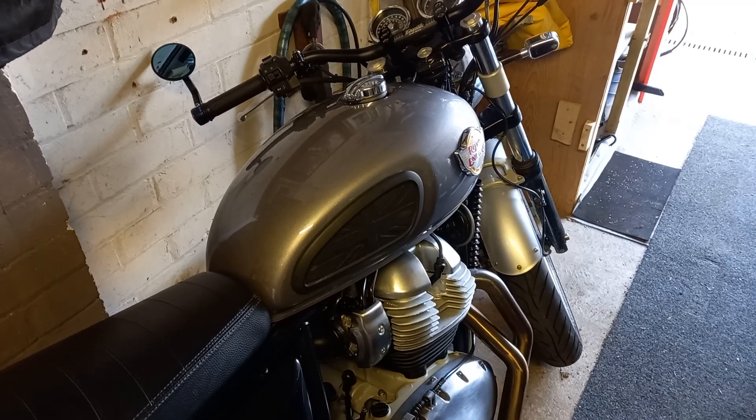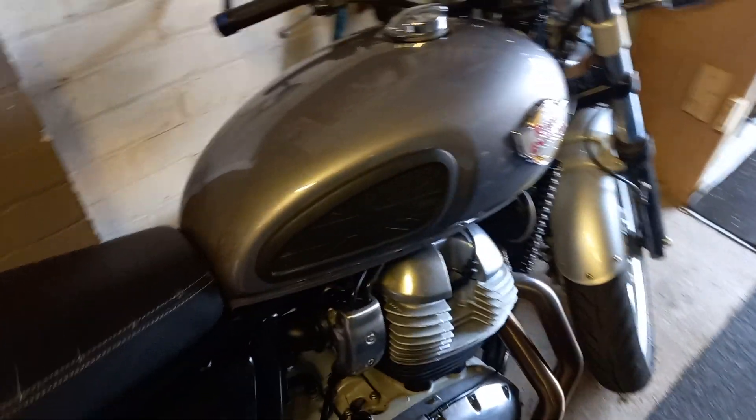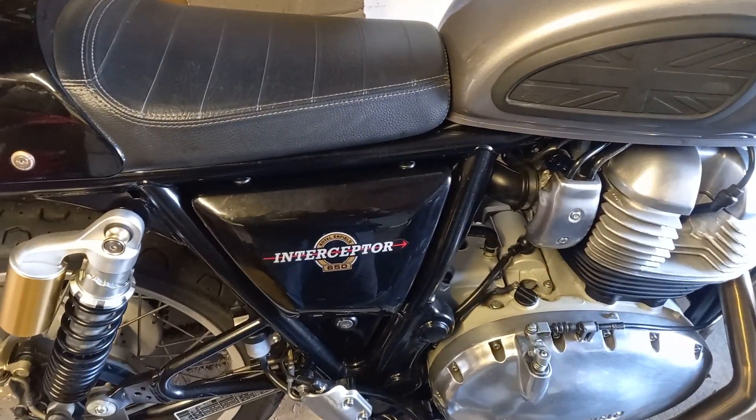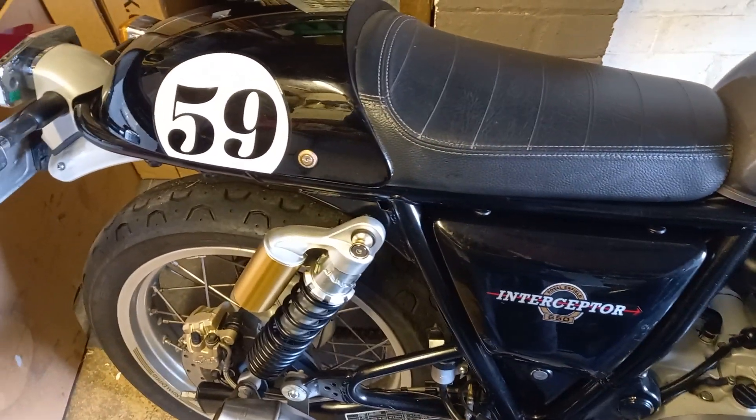Good afternoon, Clarky Racing here. The Royal Enfield is over three years old now and they recommend you change the battery due to the warranty and other problems you can have with the battery.